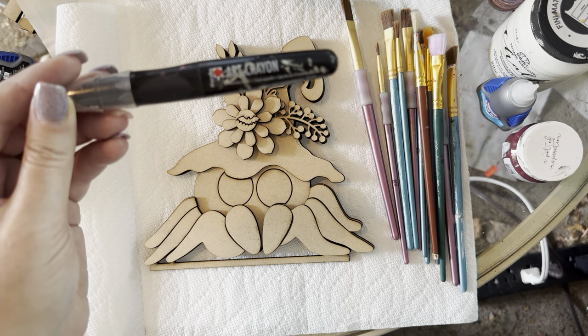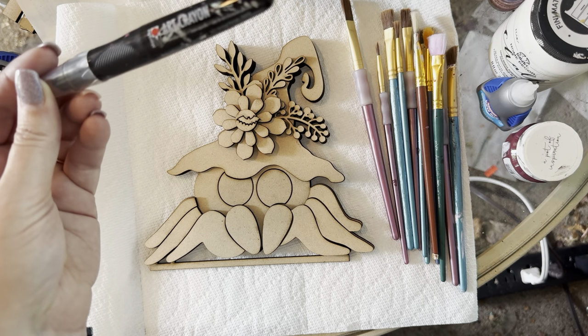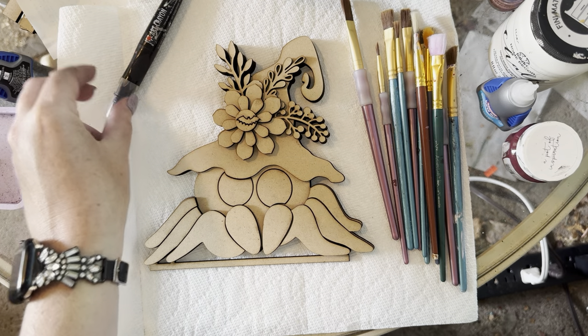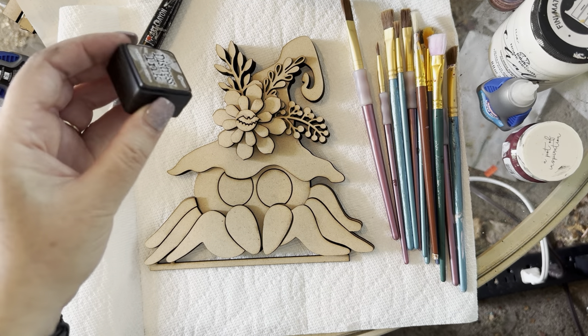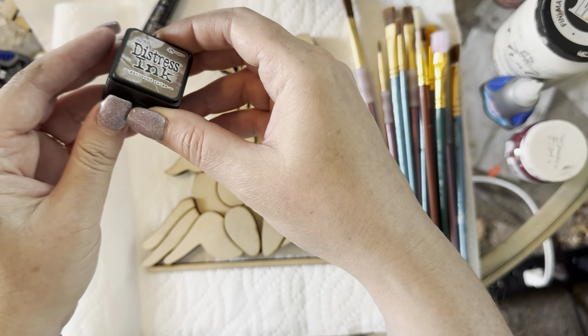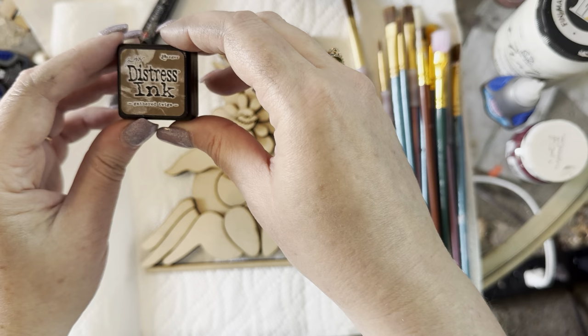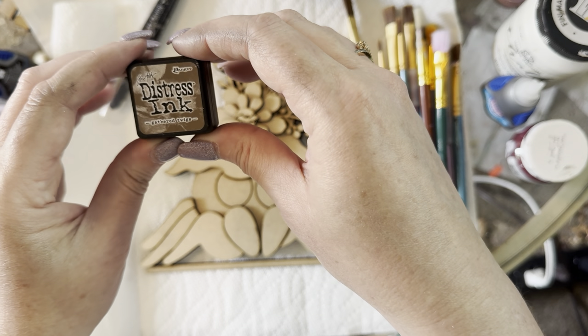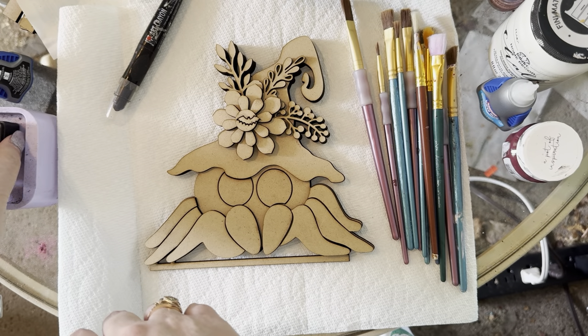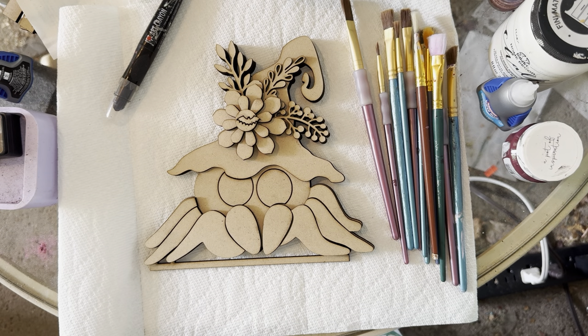If you're going to get one, I would start with the black art crayon. I'm also going to use some distress inks — these are Tim Holtz distress inks from Michael's or Joanne's. You can get them at any of the craft stores and they come in all different colors. They're great for distressing.